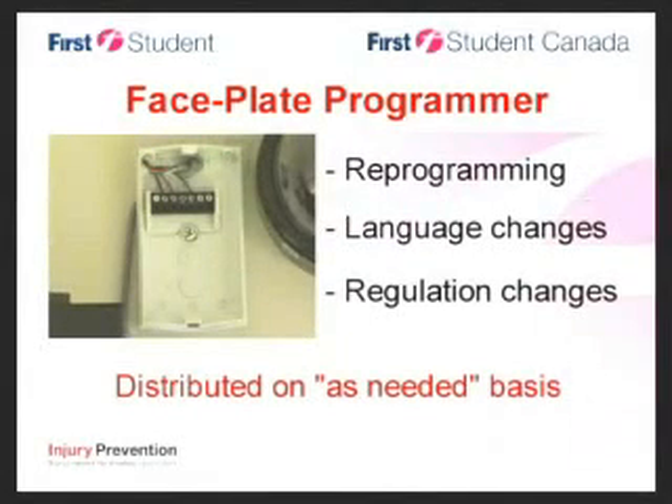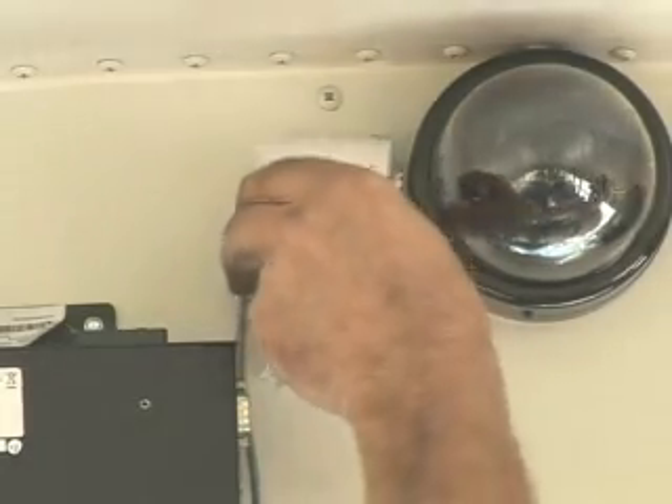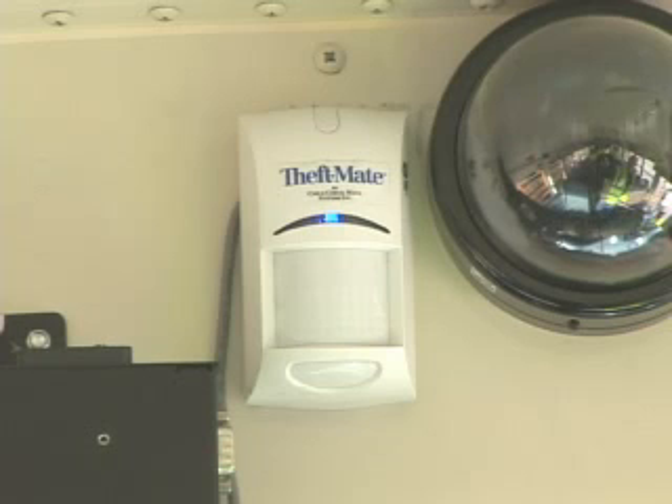The handy faceplate programmer is used for company-wide reprogramming, language changes, or state regulation changes, and you will receive one on an as-needed basis. With the key in the off position, remove the motion sensor cover and place the faceplate programmer on the motion sensor base. The programmer will begin to program automatically — you will see a yellow light while programming. This process can take only seconds if it's just data being updated, or as much as 10 minutes if audio files are being updated. When finished, the announcement 'Programming complete' will be heard. Remove the programmer and secure the motion sensor back onto the vehicle.